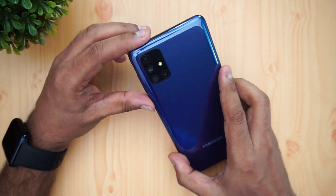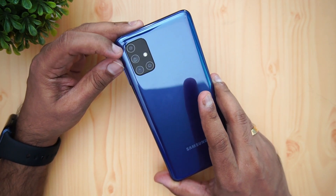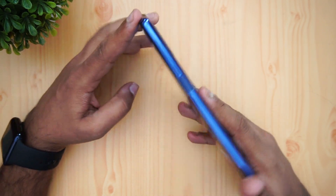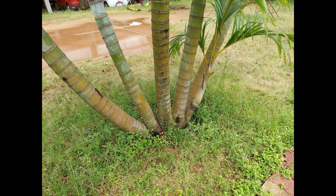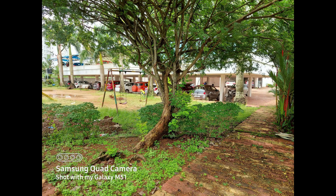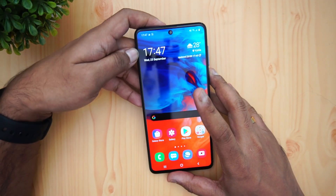Talking about the camera, the M51 has a quad camera setup — a 64MP primary camera with a Sony IMX682 sensor, a 12MP ultra-wide angle sensor, a 5MP depth sensor, and a 5MP macro sensor. The front has a 32MP punch-hole selfie camera. The camera is quite good overall — we've done a detailed camera review which is already uploaded on our channel, along with camera samples.